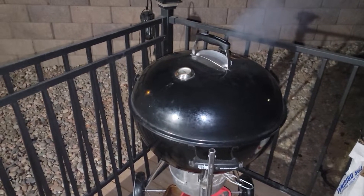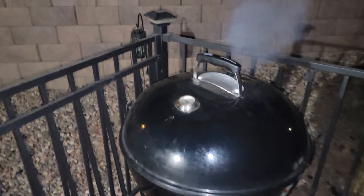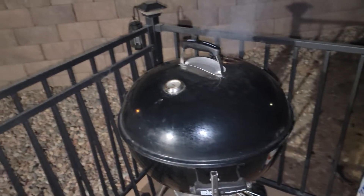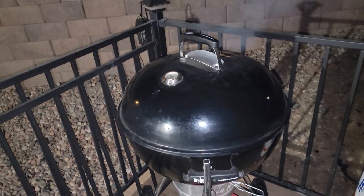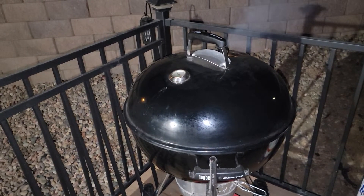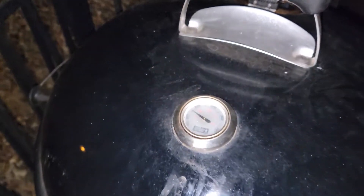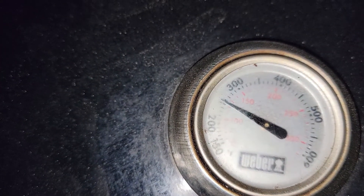Hey guys, good morning! Merry Christmas, happy birthday Jesus Christ — it's a wonderful day to put something on the grill. Just a little small cook for the holiday on the Master Touch kettle grill. My temperature is right at 250 over the hot spot.